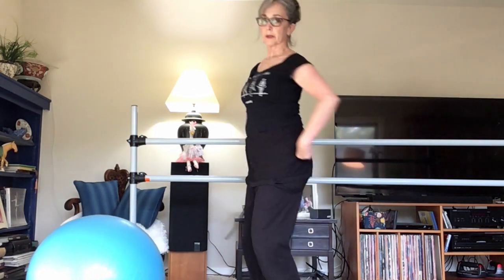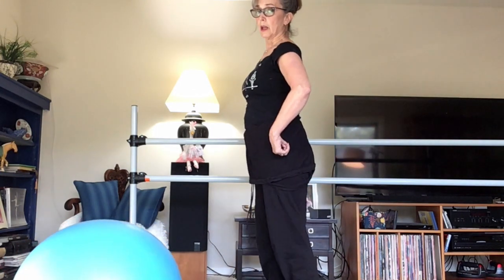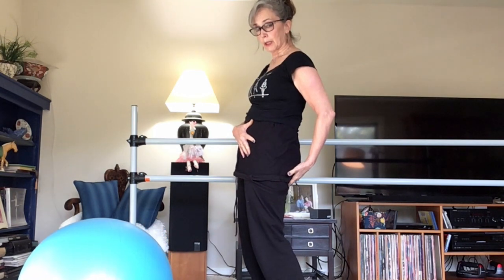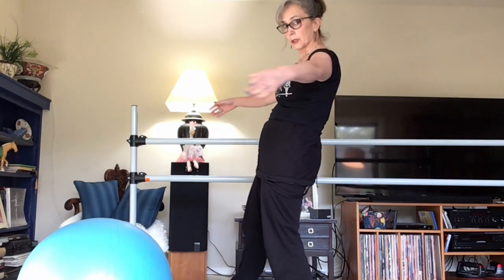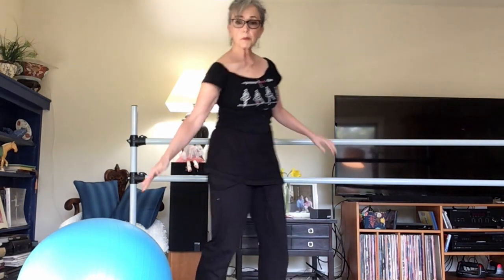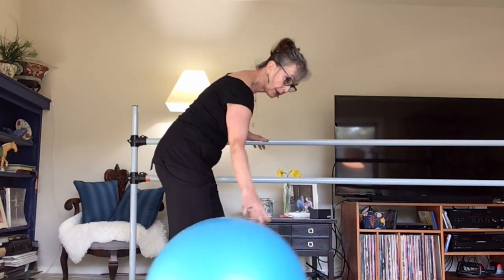First, remember the tutorial on neutral pelvis: you roll the hips back, we're going to be sticking out the pelvis if we roll too far forward, and we're tucking if we go too far back, which causes buckling at the knees. You cannot do à la seconde tucked, and you cannot do it sway back — we have to be in a neutral pelvis on the standing side.